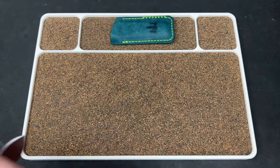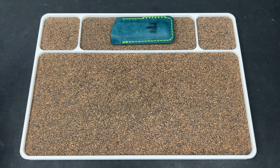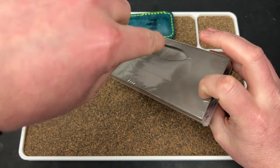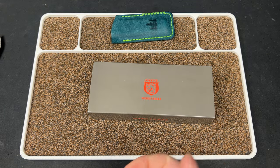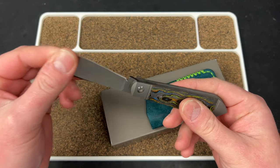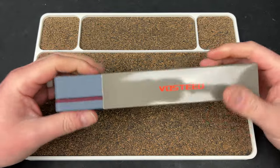All right, and then we have this package of unknown origin. Let's figure this guy out — I'm sure it's something stupid I bought and can't remember. It just says online seller, something California, and then it has my name. This could be unrelated to knives. Oh no — it's a Vosteed. So this is a Vosteed knife.